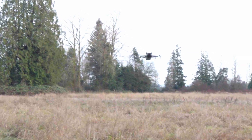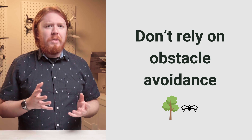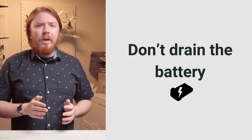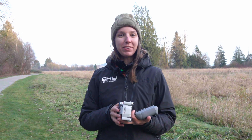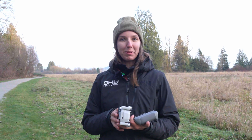Don't assume the obstacle avoidance can see everything. The cameras on these drones are very small and can't see objects less than a couple of inches in diameter — small branches are pretty much invisible to the drone. Finally, give yourself a little buffer on the battery. Don't take it right down to 10% — the drone might fly away, cause problems, or you might not be able to catch it in time.